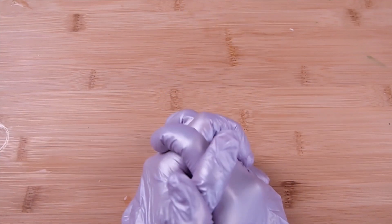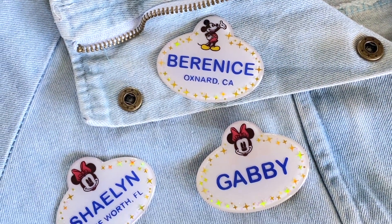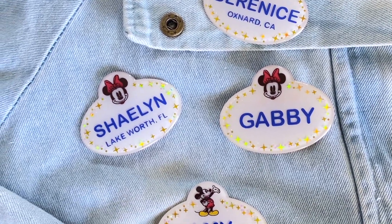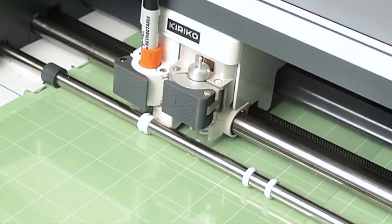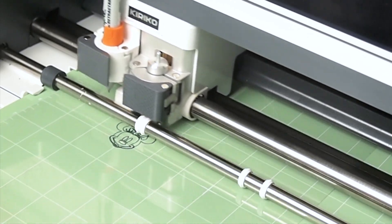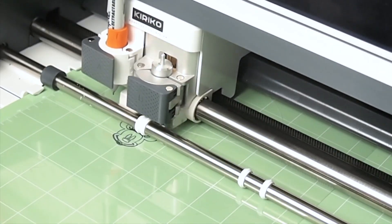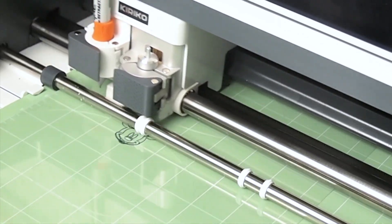Hi everyone and welcome back. Today I'm going to show you how I made these custom Disney cast member badges with shrink plastic. I'll be using my Cricut Maker machine to draw the image and cut the plastic. This video is made assuming you know the basics of using the Cricut machine and Design Space.